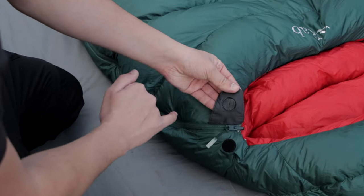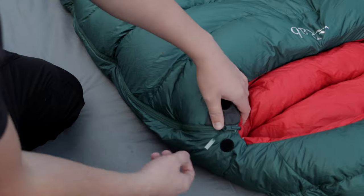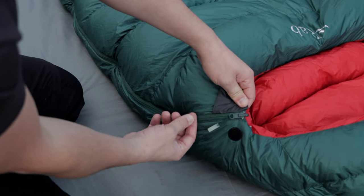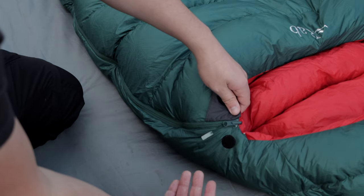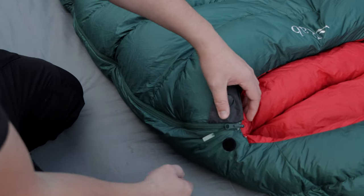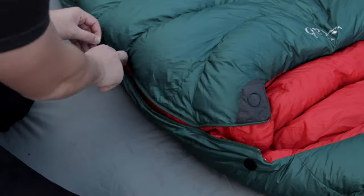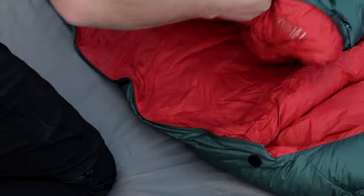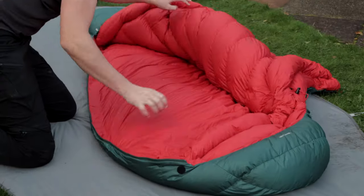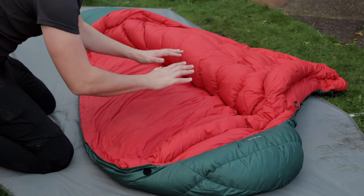This sleeping bag has a zip on the left-hand side, secured by a velcro circle — nice and neat, doesn't rub on your face when you're asleep. The zip is a YKK zip; they're a good zip — anti-snag, anti-pull, anti-break. It's a three-quarter zip that goes all the way down to near the box of your feet.